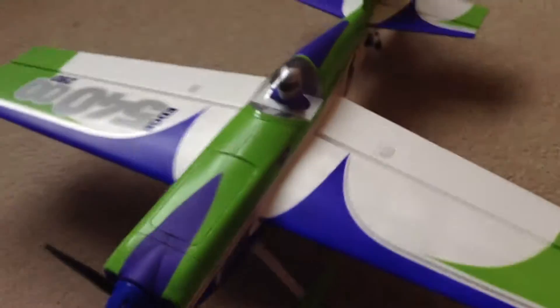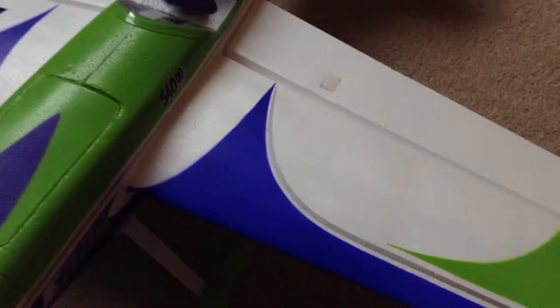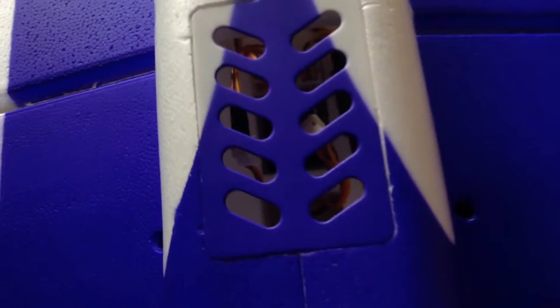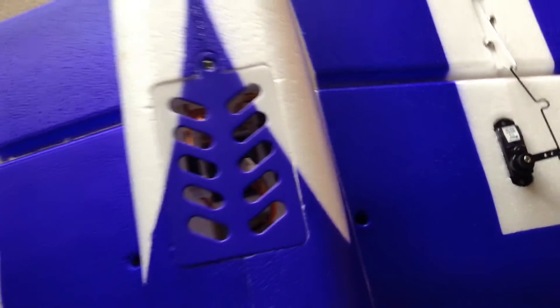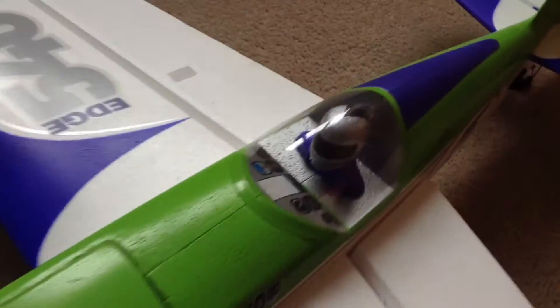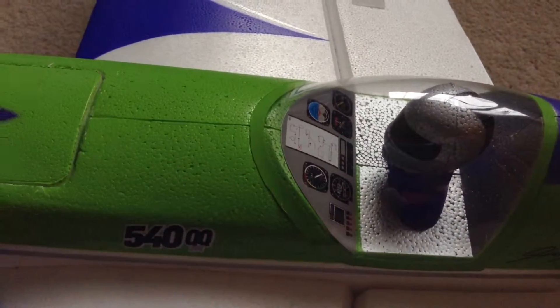So that's it servo-wise. All the receiver and speed controller components are in there, and you plug all your aileron servos into the 4-channel receiver in there, which is nice. It comes with really nice scale detail with a pilot and cockpit view in there.